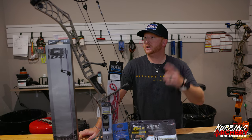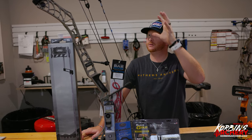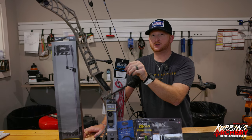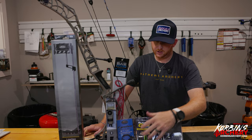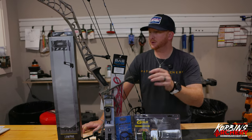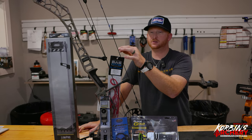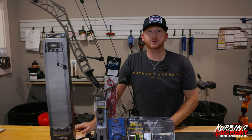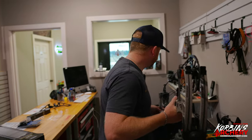What's up guys, GK here with Corbin's Archery. Today we're doing a full bow build starting from scratch — going to take you through how to install new gas strings, a Hamski rest, Black Gold sight, stabilizer, quiver, and also show you how to install a D-loop and peep sight. Just a full breakdown of a total bow build, so let's get after it.